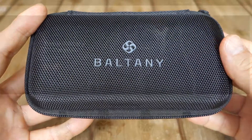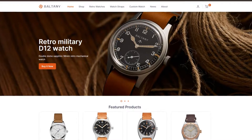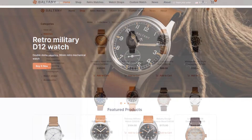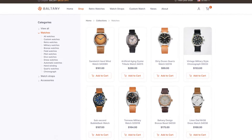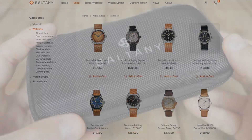G'day watchers, today I have a piece from a new brand. You would think I've covered all of this by now, but Baltany is not something that I have reviewed before. They do seem to produce a lot of homage type watches. Have a look at their website for more details if you wish.